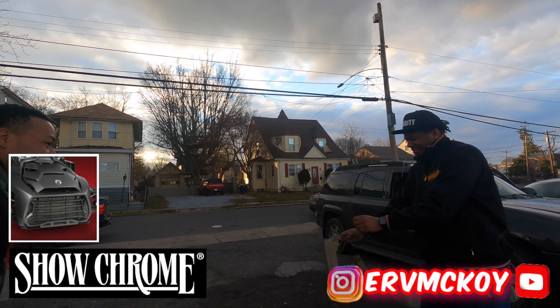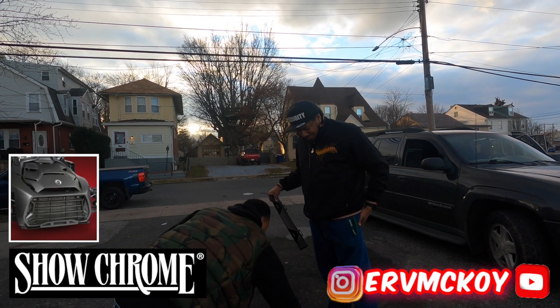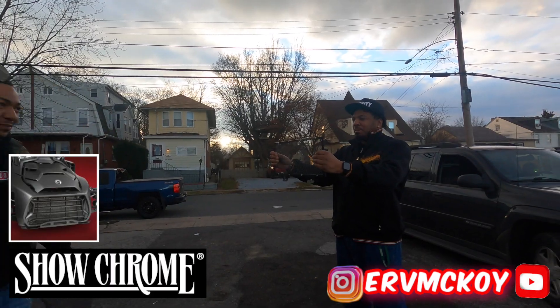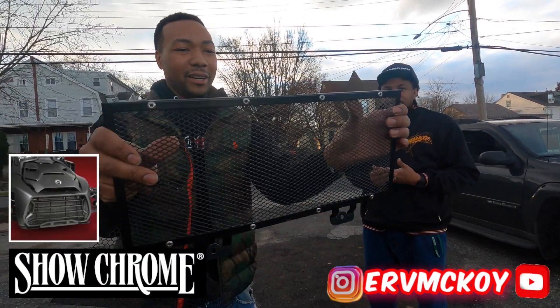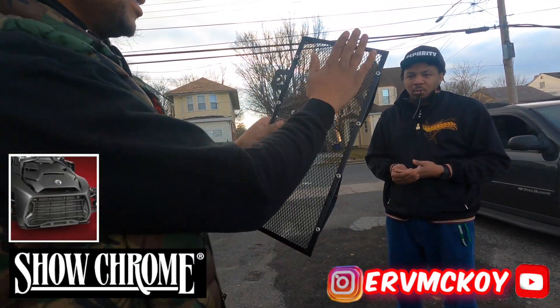All right, now we're going to test the ShowChrome. This is way more sturdy — it didn't even bend or break. It's completely fine. The ultimate function in a high-quality ShowChrome radiator grill.